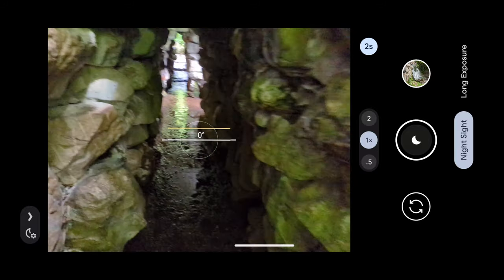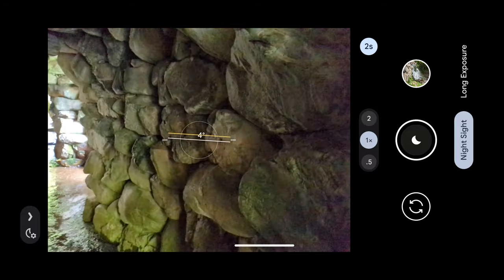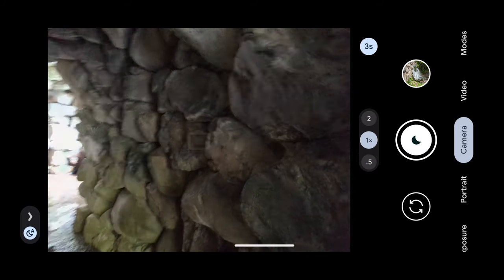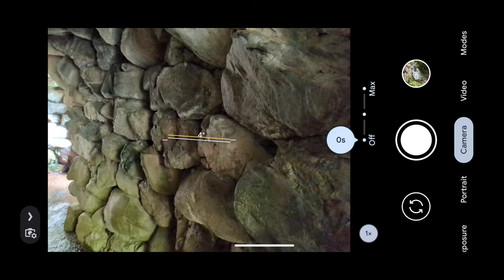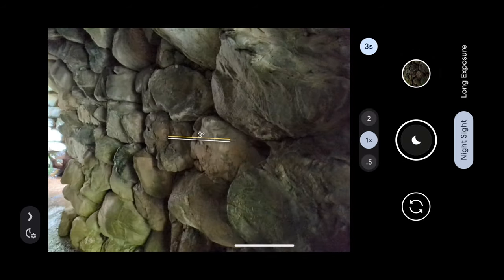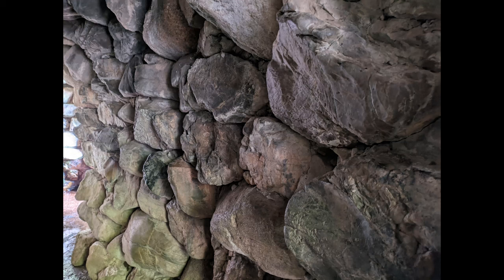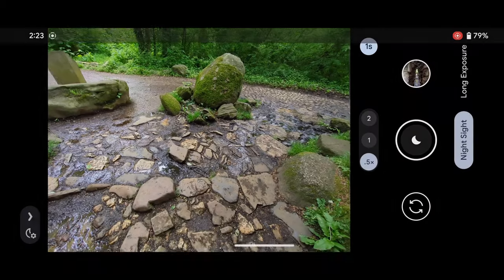There's also night sight, so if it's really dark somewhere it will capture better images. When I go in here it looks really dark — taking a picture in normal mode versus night sight, you can definitely see a difference; night sight is a lot better.